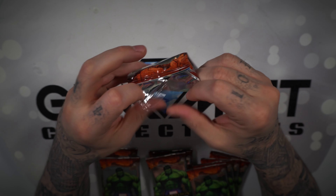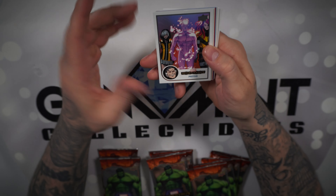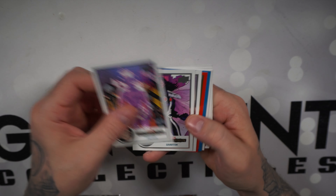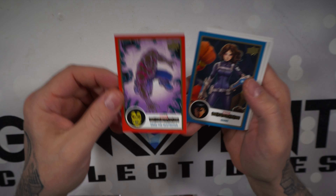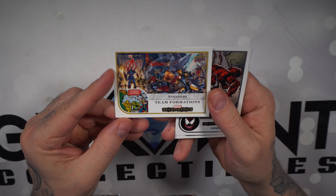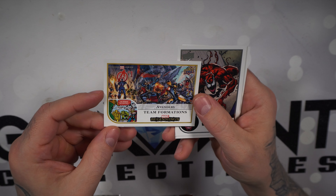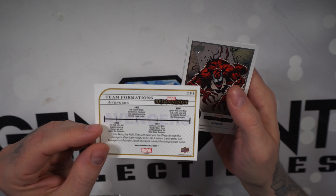Sometimes they open easy and sometimes they don't. Next pack: Proteus, Graviton, Odin. Drax the Destroyer on the red base, Quake on the blue. Then we have Avengers Team Formation — modern and old school — numbered Team Formation number one.